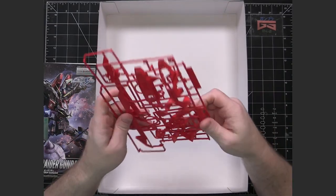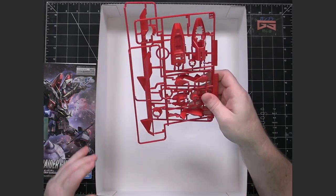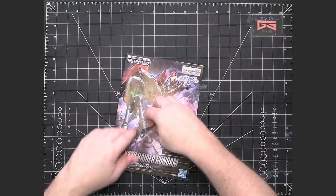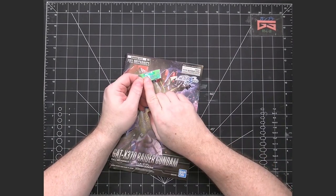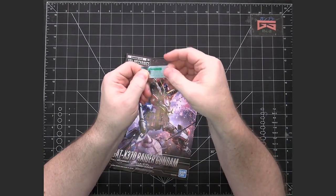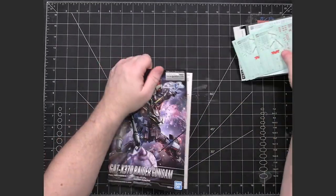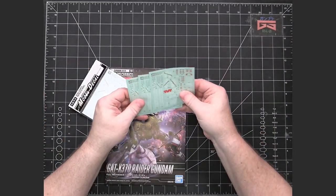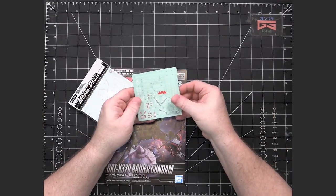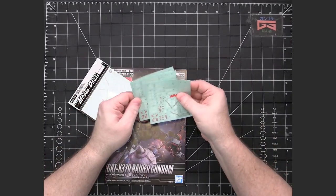And then we have the I1 and I2 runners, which are the red pieces. So that's it for the runners. We do have some color-correcting stickers - it looks like the only thing the color-correcting stickers are for is the eyes and the camera lens, probably on the head. That's very typical - even Master Grades do that quite often. Now for some reason - I think this is just a manufacturing mistake - I have three copies of the decals. I think these just stuck together and I wound up getting three.